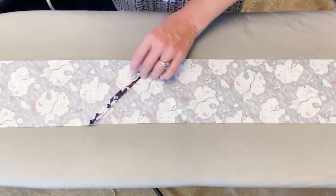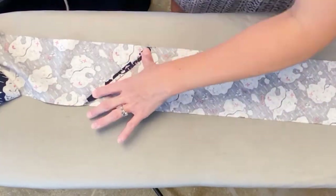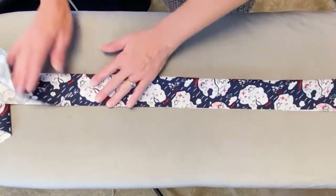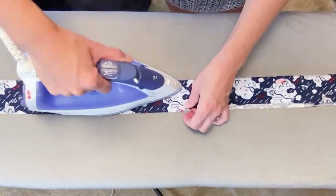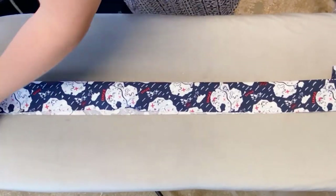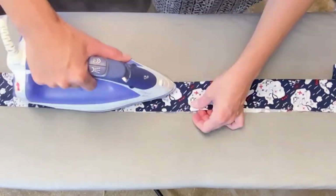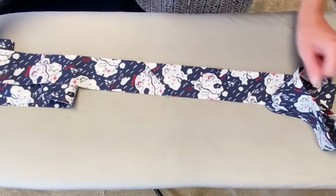Then we are going to press in half. Now that we have it pressed, let's go stitch it on.